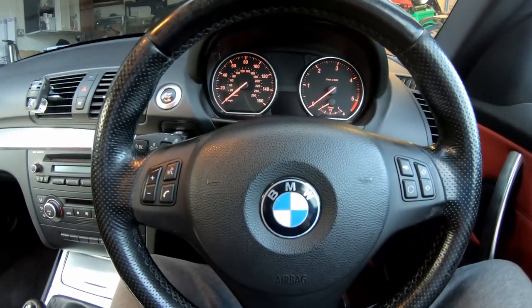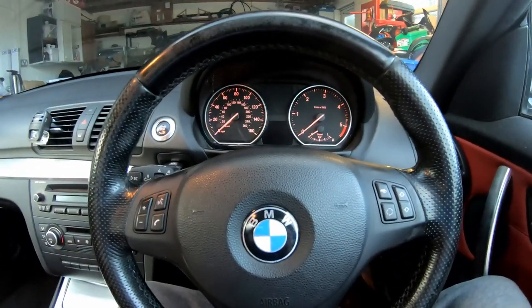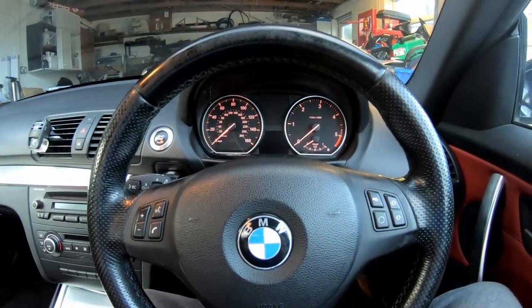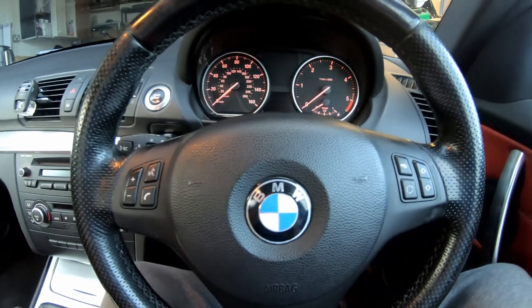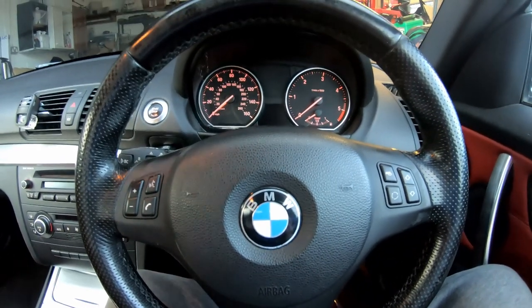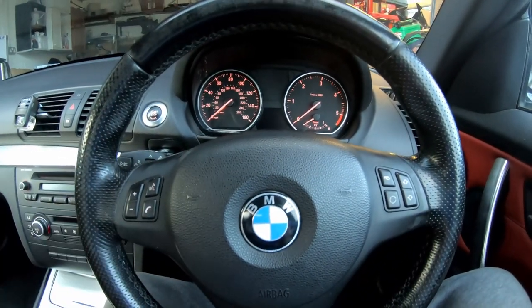Hello everyone, welcome to the channel. In this video I am going to carry out a service interval reset on the BMW 1 Series. If you watched my previous video where I carried out a service on this, obviously this video is a continuation of that.